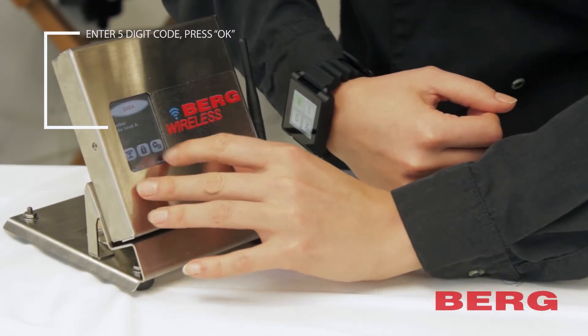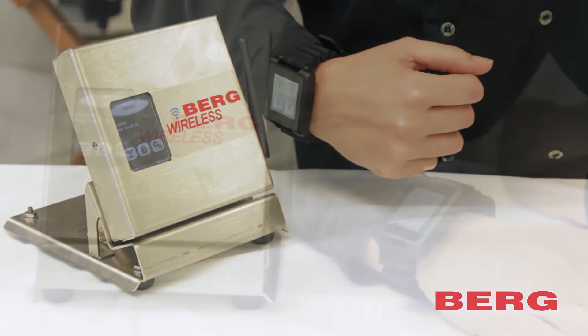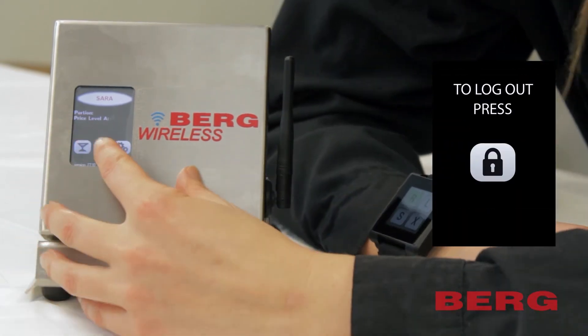Now once your code is verified, the base will link to your watch and present the main pouring screen. To log out, simply press the lock button and you'll return to the login screen.